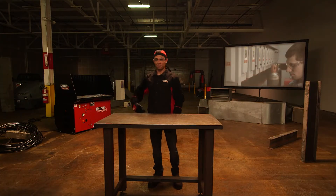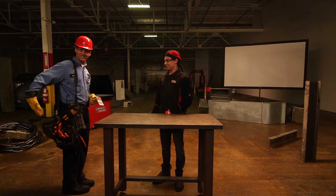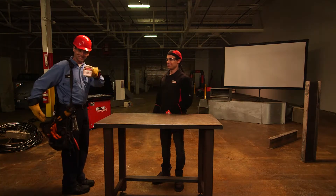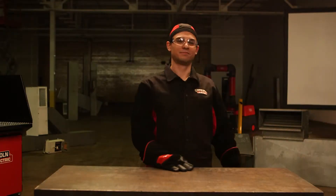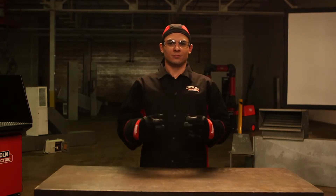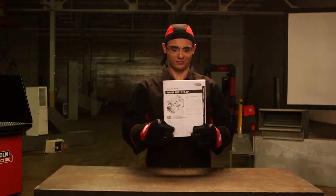Disconnect the power source before performing any maintenance or repairs. Only a qualified technician should repair or replace any worn or damaged parts. And yes, always read and follow all the instructions in the operating manual.